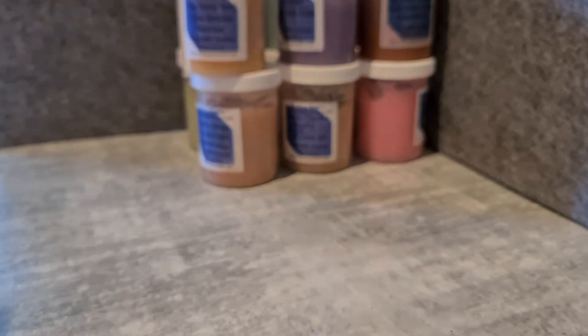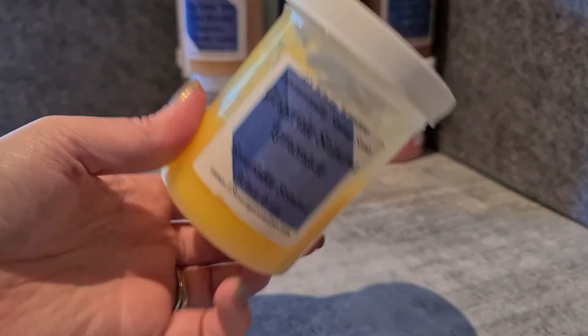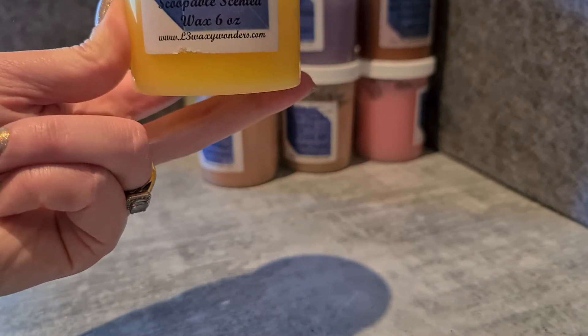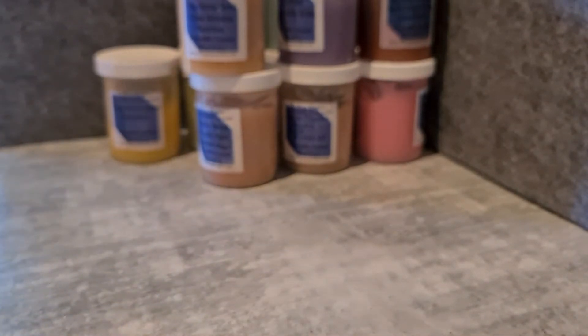Ginger Satsuma Lemonade — I feel like it's more lemonade than ginger. I feel like the ginger could have been stronger. The lid is also quite broken so I need to seal that one up. But yeah, I've just been pulling it out every couple of weeks and melting a bit more because I'd really like to finish a scoop — it would feel like an achievement. This will probably be the one that goes first, but more because I won't miss it when it's gone.